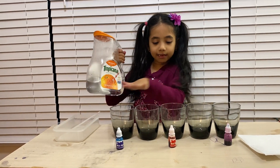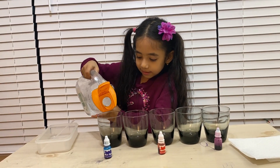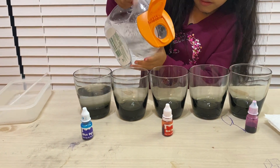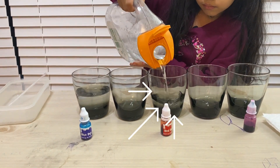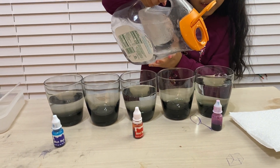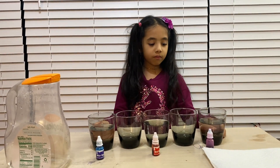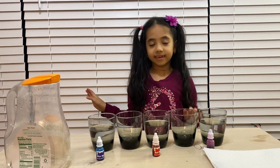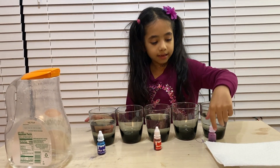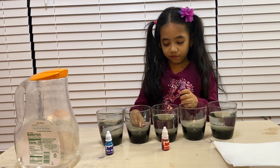First you're going to fill these glasses — this glass, this glass, and the middle glass. Not the two glasses next to the middle glass; you don't fill those. So I'm going to fill this glass with water — half, not whole, or you're going to lose your water. Okay, the middle one and the last one.